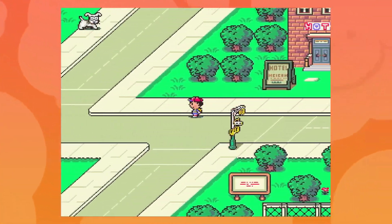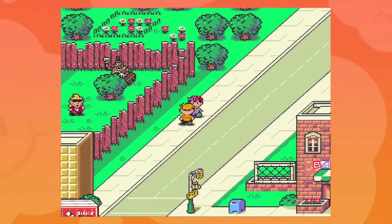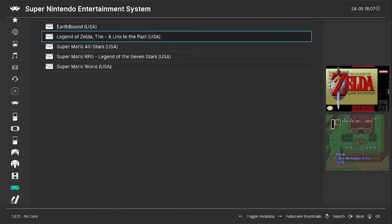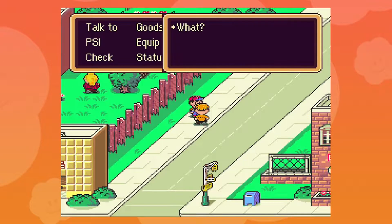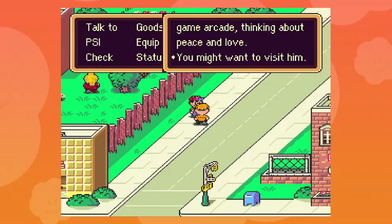In case you're wondering what a multi-emulator is, it's basically the most convenient emulator you'll ever have. It has everything — GBA, NES, SNES, Nintendo 64, you name it, it's on there. So in today's video, I'm going to be helping you guys set up RetroArch, since it can be a bit confusing for new users.